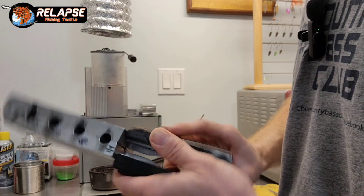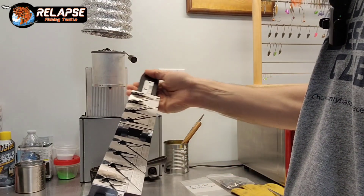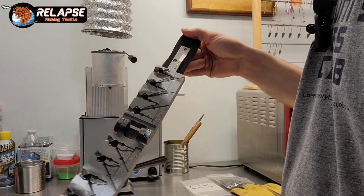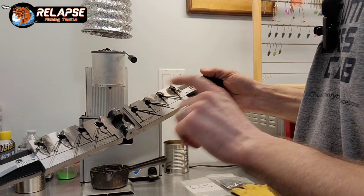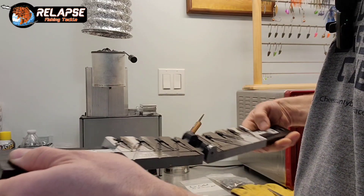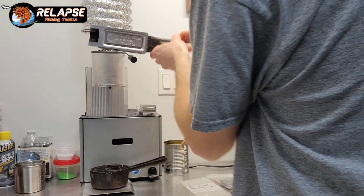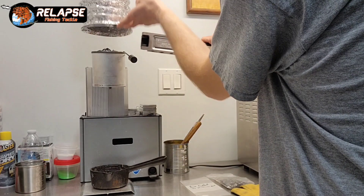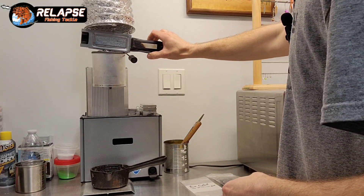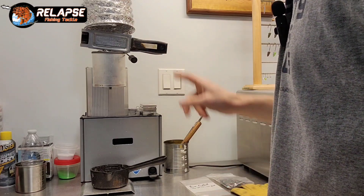We're going to be pouring the half ounce and three-eighths ounce, using a four-ought hook and a three-ought hook. I did spray the dry graphite in this mold — I like using it, it just makes things pour so much nicer. You end up with less bad pours and it doesn't stick to the lead, so it doesn't affect the paint process. That's a win-win.